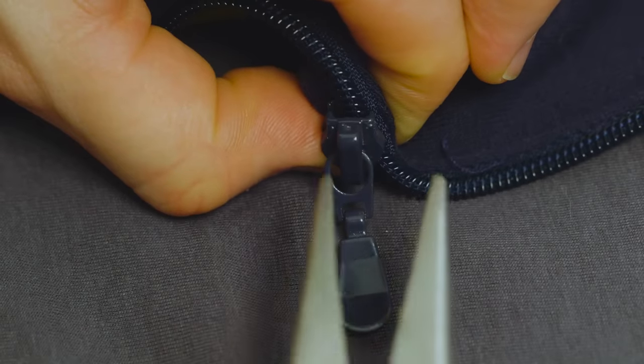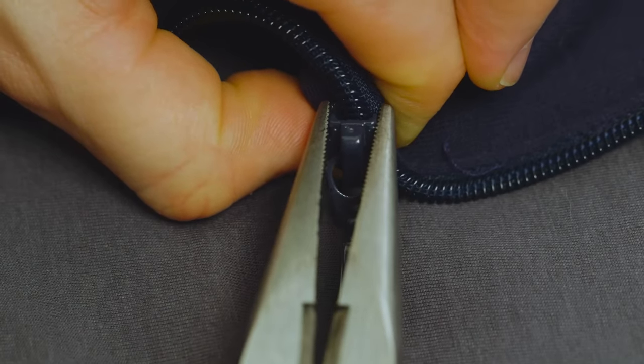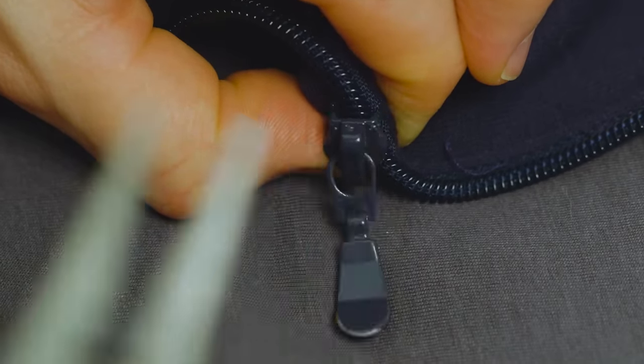If that doesn't work, it may be an issue with the slider, which can loosen up over time. Try closing the mouth of the slider a bit with pliers to ensure that it's catching the teeth and closing them properly.